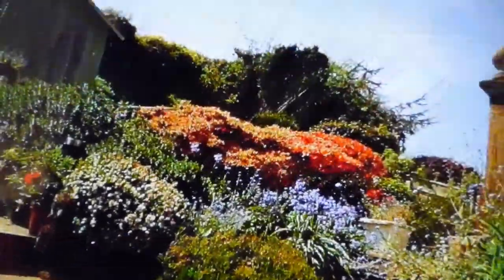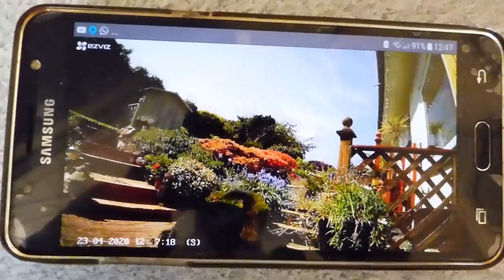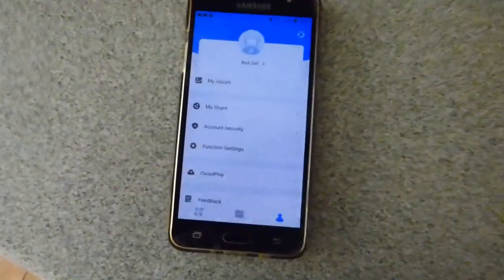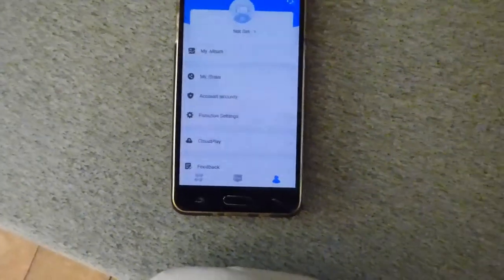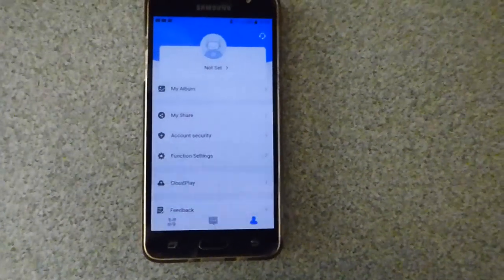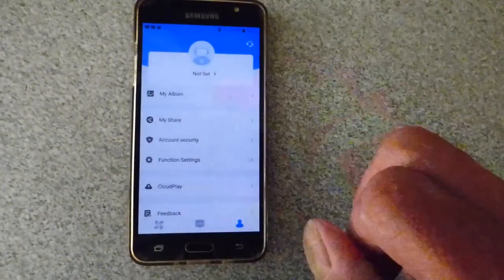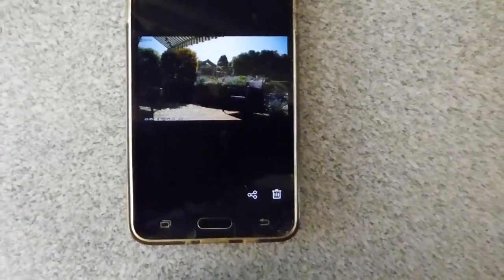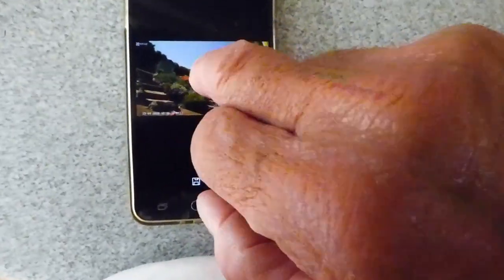There's another view of the garden looking the other way — Mo's just gone outside. The app also has an album, share, account security, function settings, cloud play for recordings, and feedback. I like the album feature because you can manually record to your phone if you spot something. Here are some different clips I've recorded up the garden, and you can tap to play any one of them back.